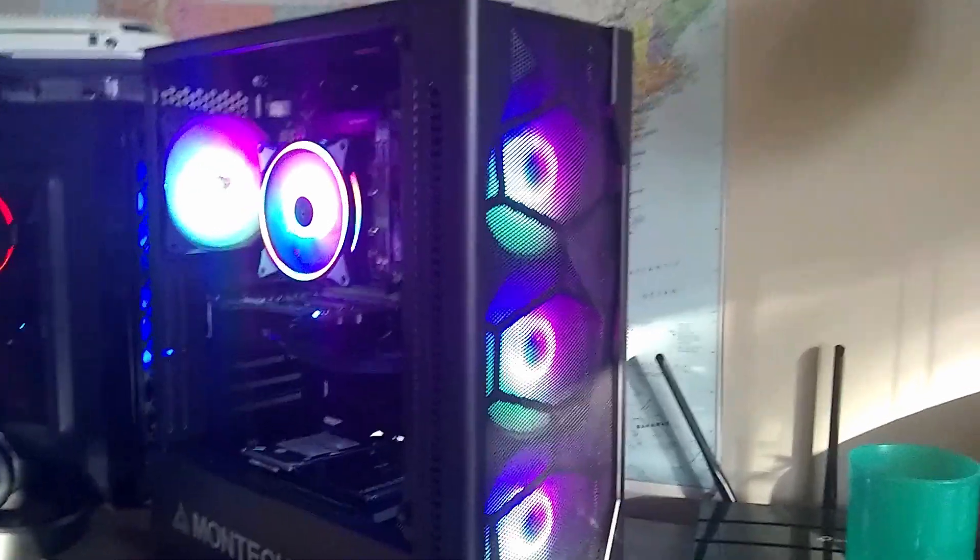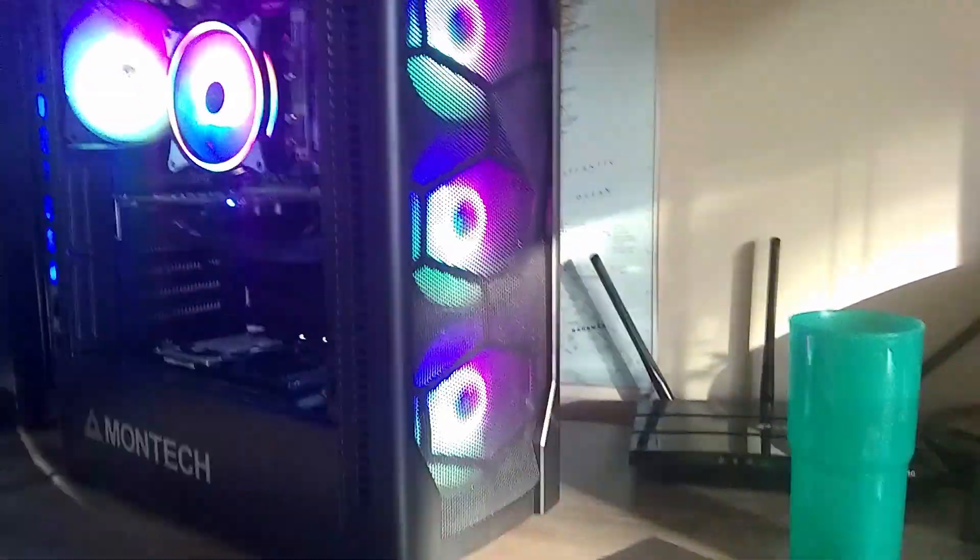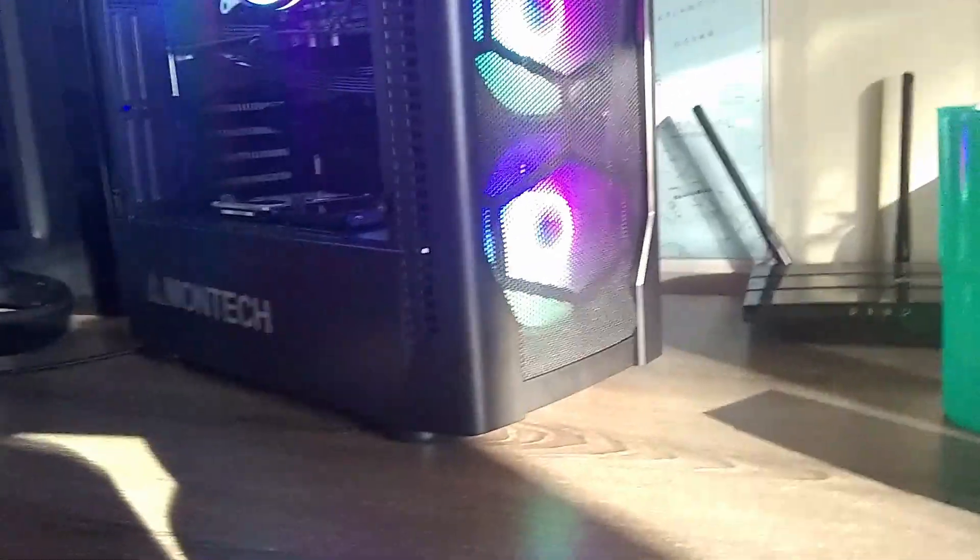There are a few things that I think you should know before building in it that can help the build go faster. What I like to see is how good the airflow is. In this case, the airflow is really great. The 4 included LED fans pull in a decent amount of air and there's plenty of gaps for them to pull in air from.